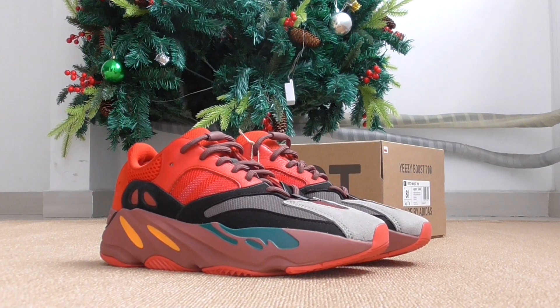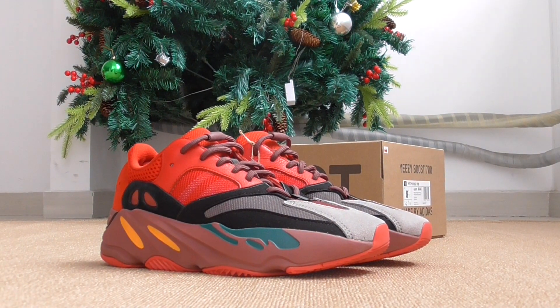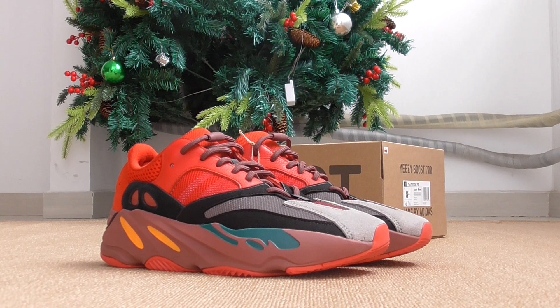What's going on friends, welcome back to my channel. This is the new Yeezy Boost 700 new color coming here, so if you want to copy this one please don't forget to contact us. Now let me show the details of this one — this is the High Res Red.